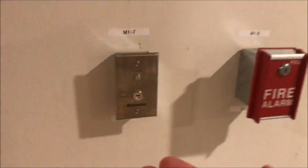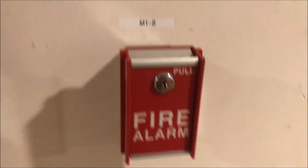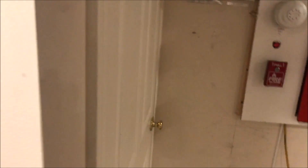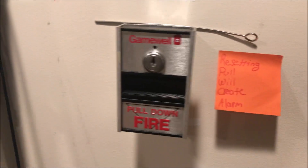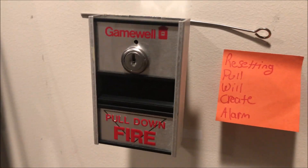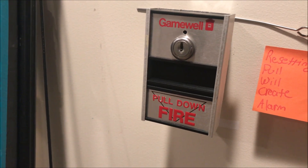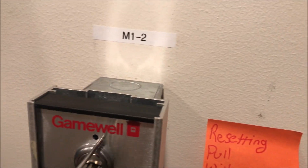Over here is my new FCI MS6 single-action pull station — that's a conventional pull station. And here is a brand new piece of my collection that I've been wanting for a while. It's pretty rare, pretty old, and I got it brand new in box. This is my Gamewell M69-5 pull-down pull station with key lock.